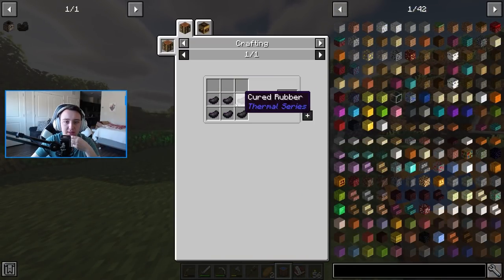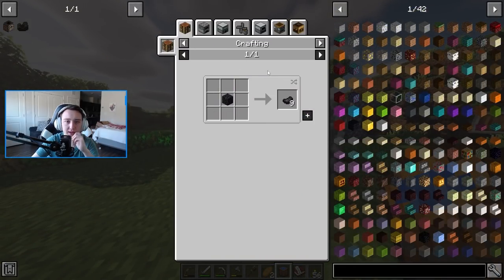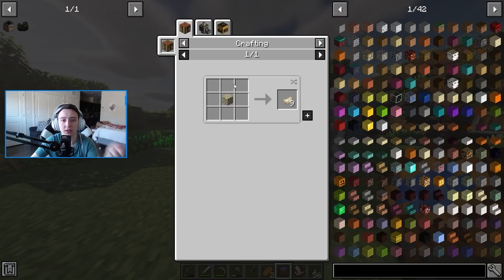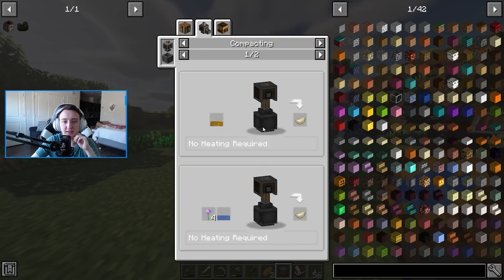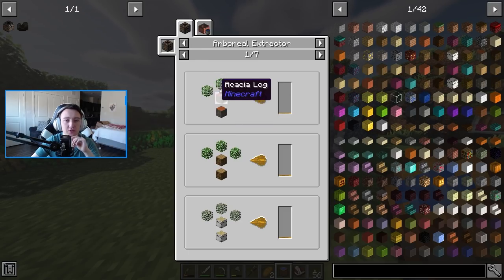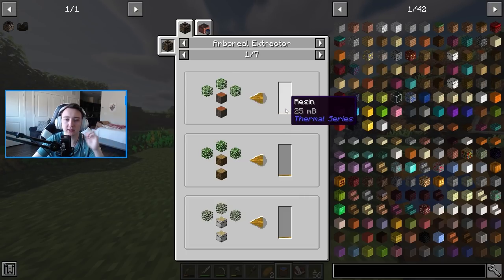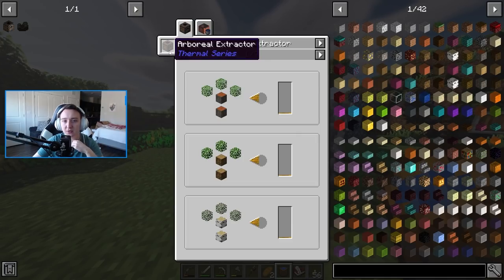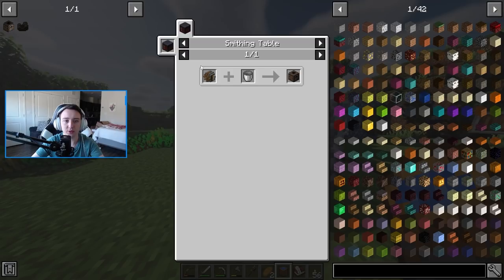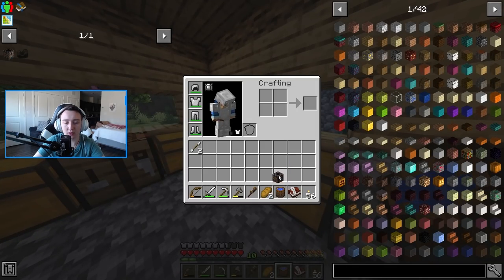To get automated mechanical belts, we need six cured rubber, which is crafted or automated shaped crafted. To get cured rubber, there are a couple of different ways, but all of it usually includes general rubber. Rubber is made by compacting resin placed inside a basin with a press. Resin comes from an arboreal extractor — you just place it against a tree and it pulls out resin. Let's craft one, which is just a bucket and an andesite machine. There we go, now we have an arboreal extractor.